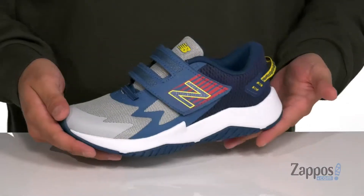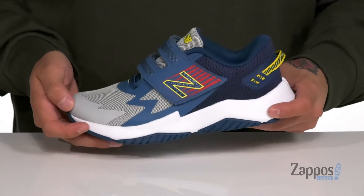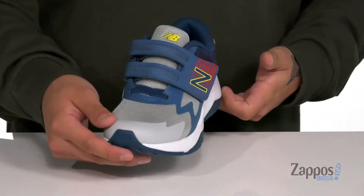Hey, it's Andrew from Zappos and this is the Rave Run from New Balance Kids. This shoe from New Balance Kids features a breathable mesh upper with synthetic overlays throughout for added support and protection of the foot.